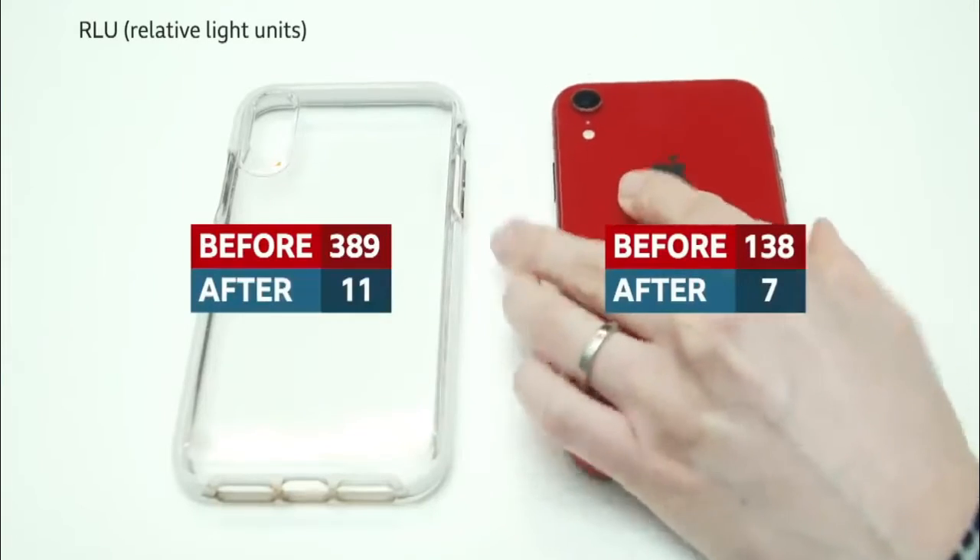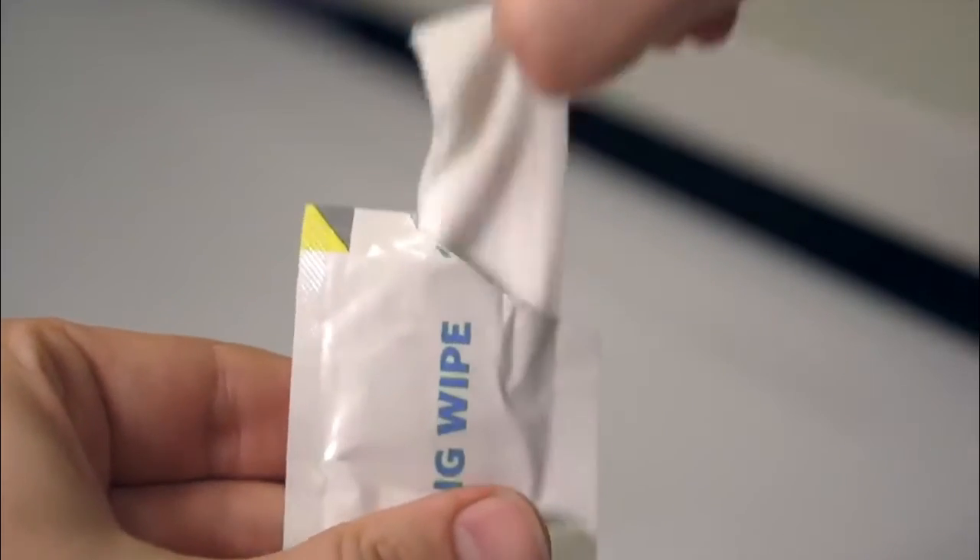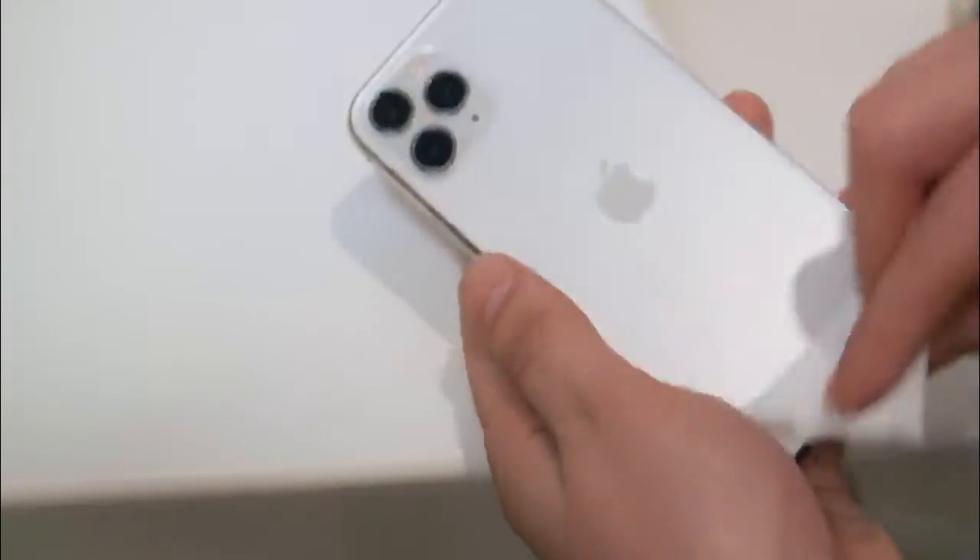On a surgical surface we'd want to get a figure of 50 or less, and all of our phones and cases had readings lower than that. If you have an iPhone, Apple says you can safely clean it with 70% isopropyl alcohol wipes. These are the ones that you can get from computer shops or online.